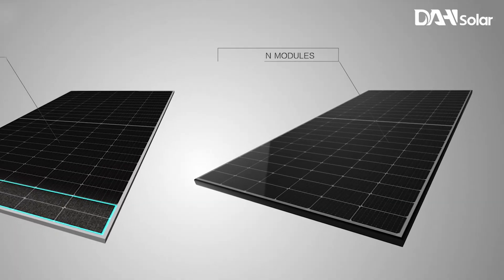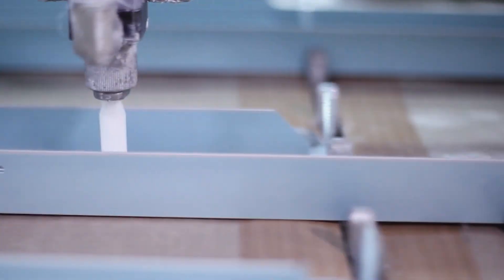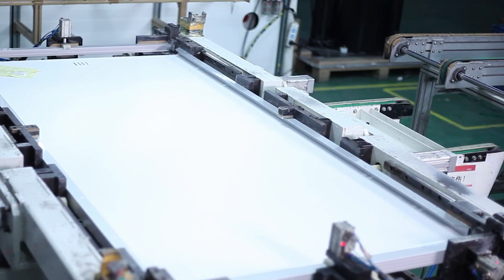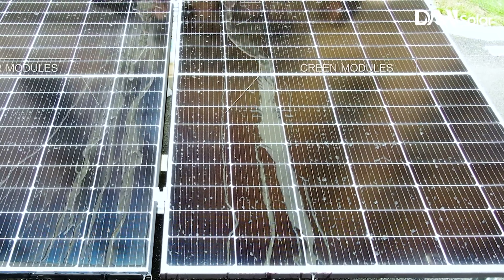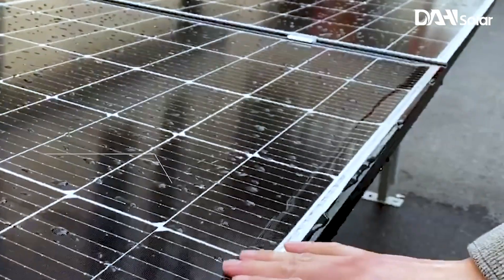Durable components, 3.2mm high transmission anti-reflection glass and anodised aluminium alloy frame ensure reliable protection from damage. The module is capable of withstanding 2,400 pascal wind loads and 5,400 pascal snow loads.